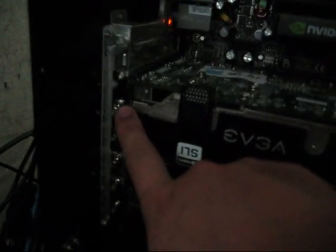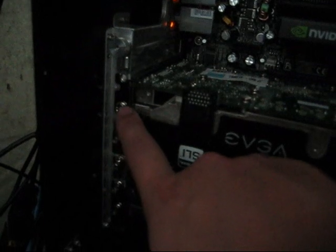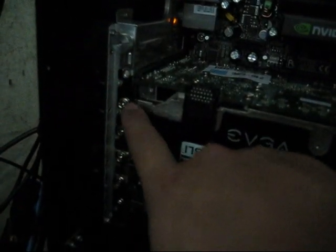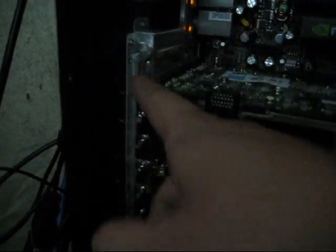Oh yeah, if you have a big card like this, once you screwed everything in — your case, or if you bought a screw kit, just get the screws that fit. I'm missing one here so forgive me — screw those two in. Now with these video cards, the bigger ones take up two slots, so remember you've got to remove the expansion slot covers right here.